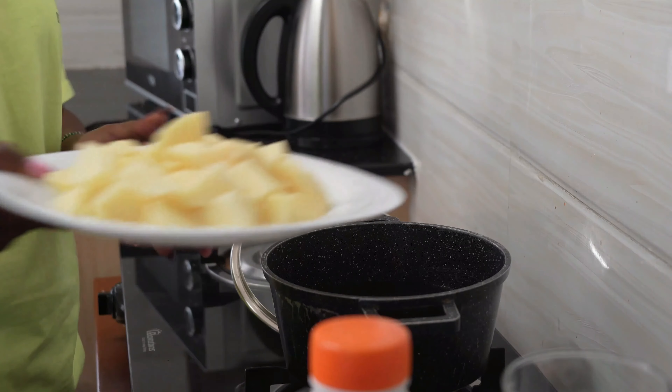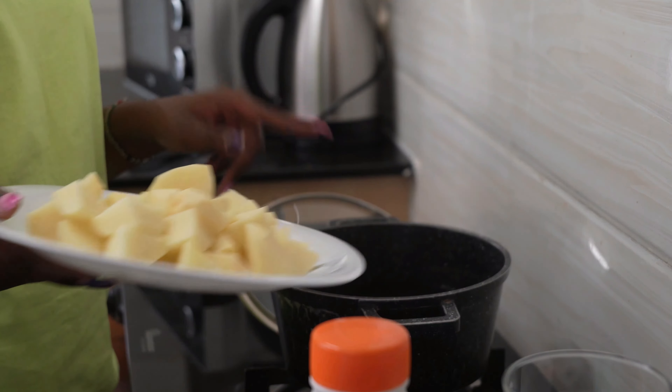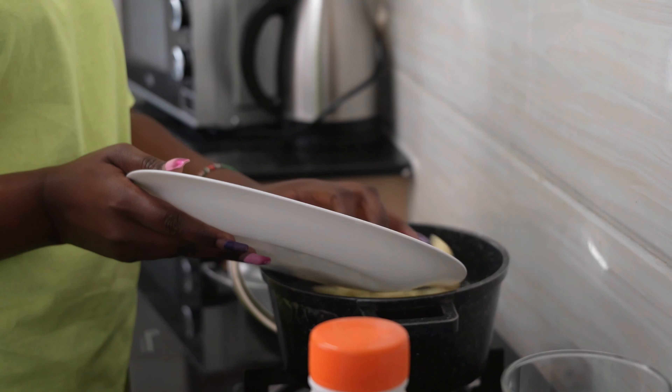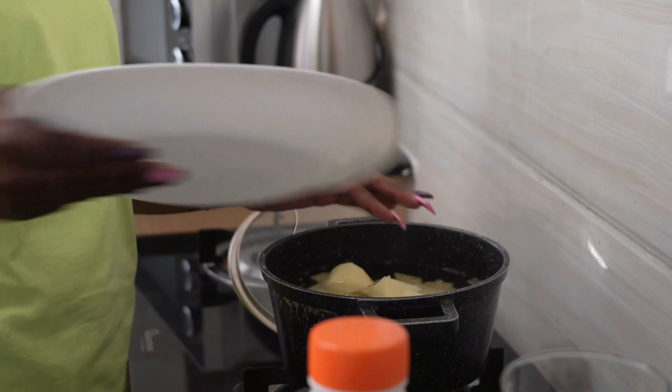First things first: put water in a cooking pot, add potatoes and salt. The salt really helps at this stage because it will incorporate very well with the potatoes — you don't have to add salt later when you've finished mashing.